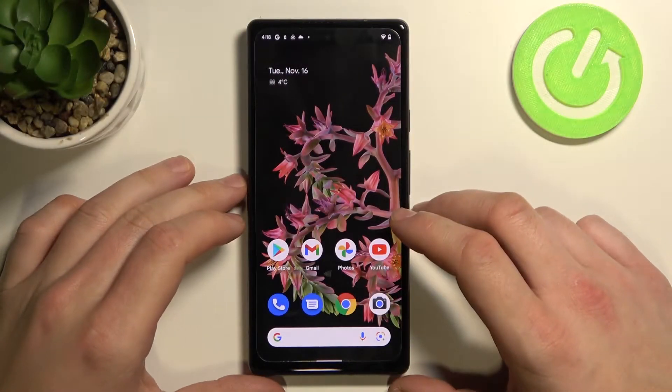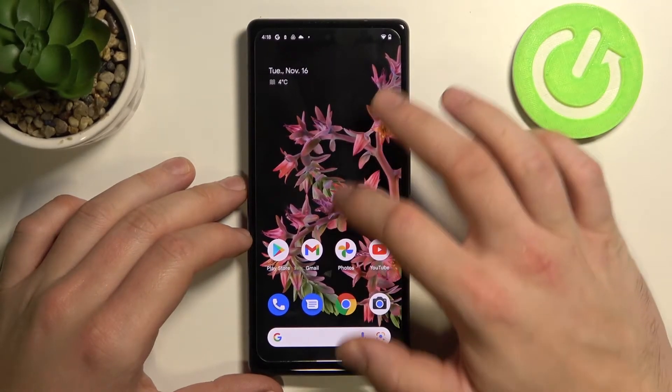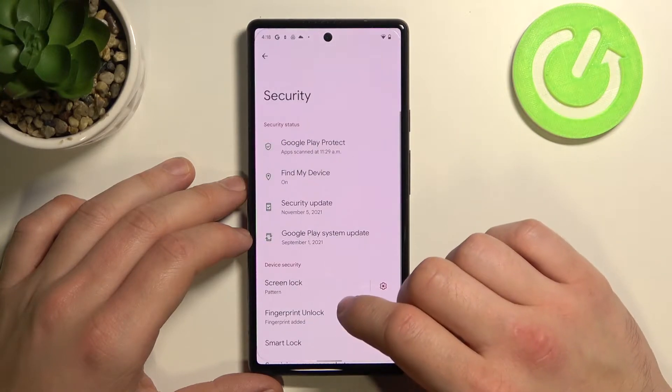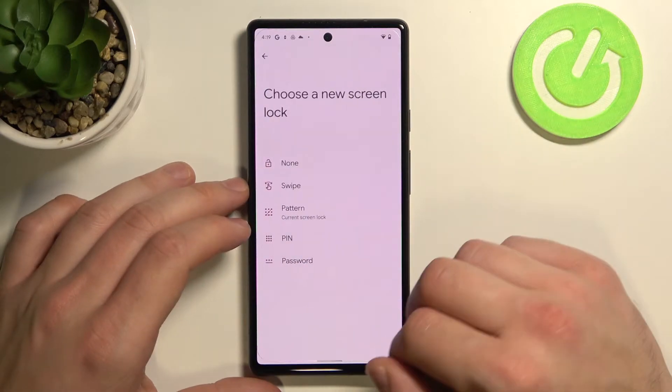Hello, in front of me I've got Google Pixel 6. In this video I'll show you all unlock methods. Firstly go to settings, enter security, screen lock and confirm with your current screen lock method.